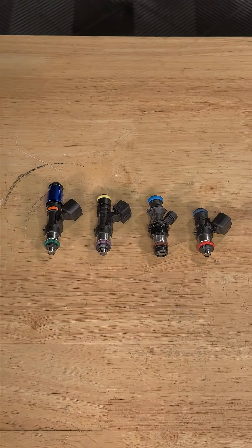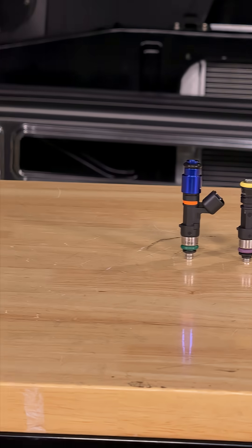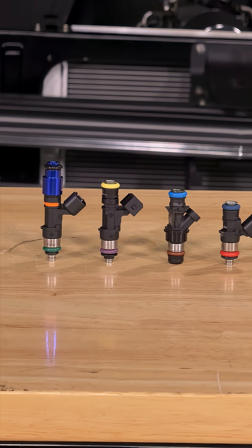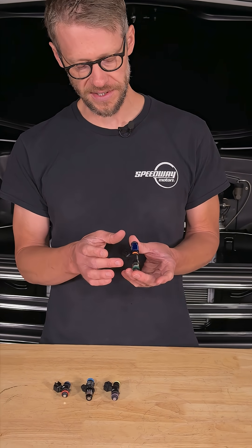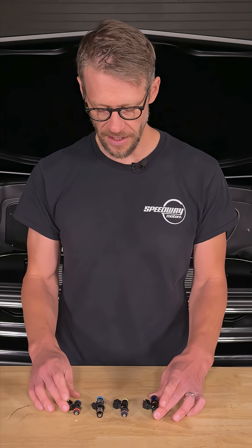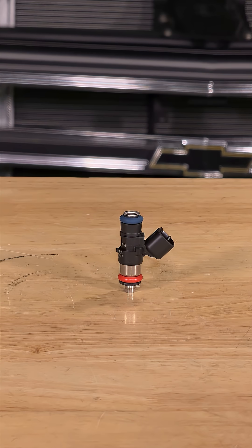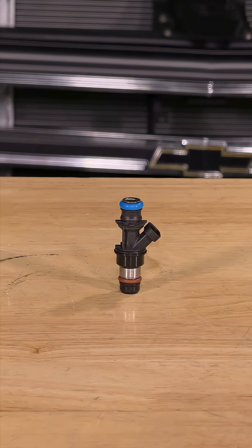The first big thing to pay attention to is that there are different heights or lengths of stock LS injectors. Here we have a variety of LS injectors that range from the tallest, which is the LS1/LS6 style at about two and a half inches from o-ring to o-ring, all the way down to the LS3/LS7 style at about an inch and a half, with the LS2 style and the truck style in between.